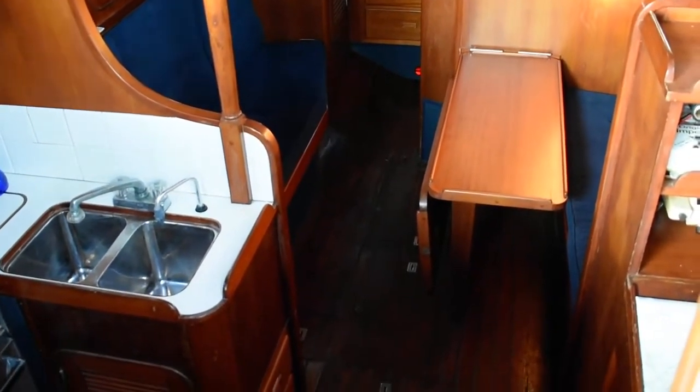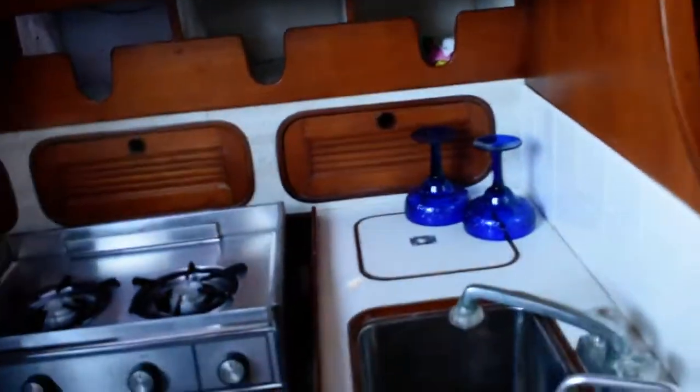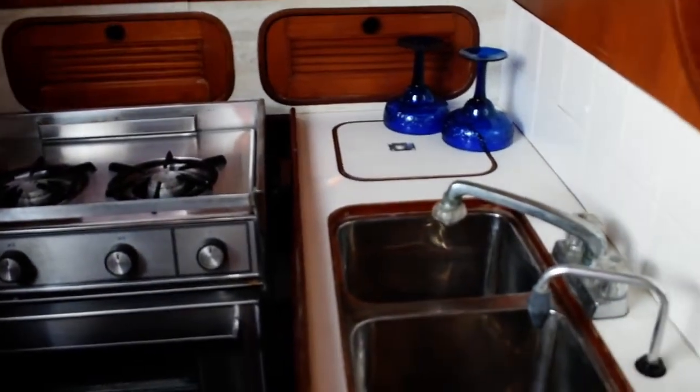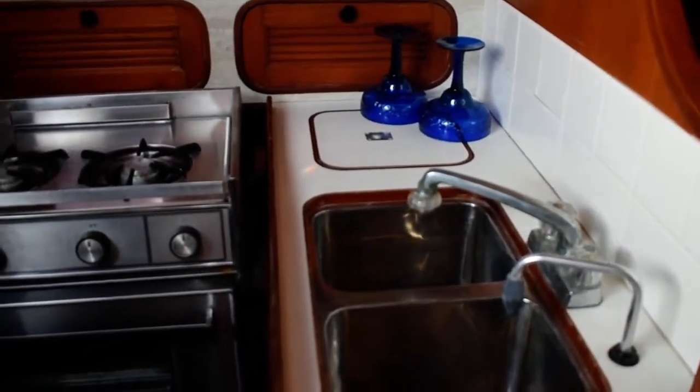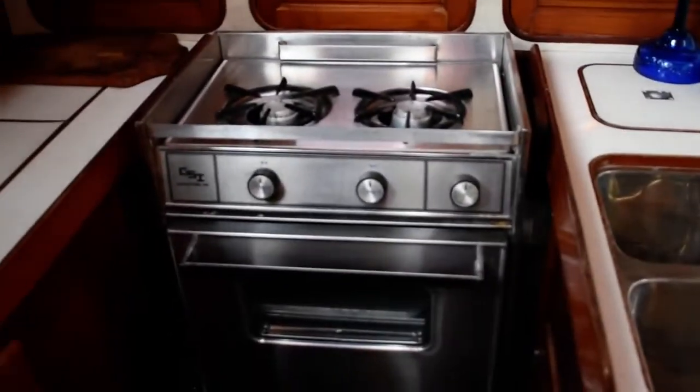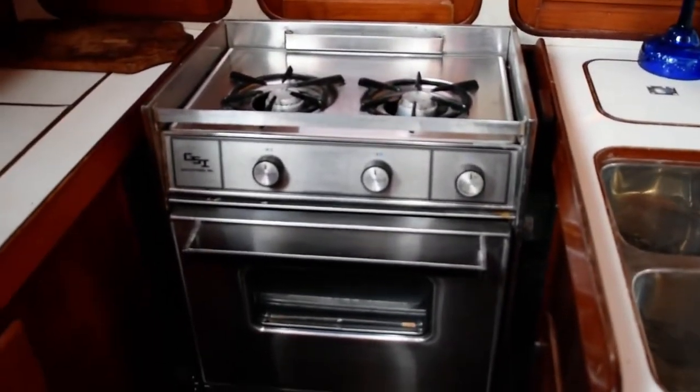As we enter the companionway, to port is your galley area. It's a nice compact galley area to port with a twin tub deep stainless steel sink here, and just after there is a two burner propane range and oven.